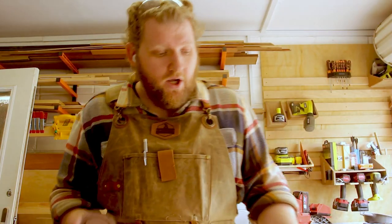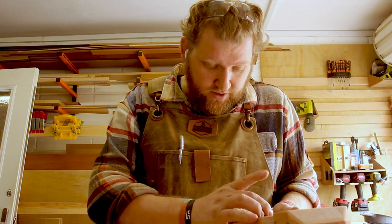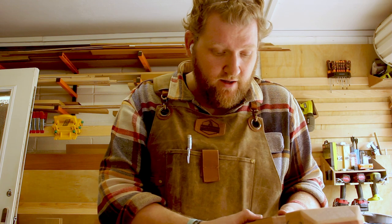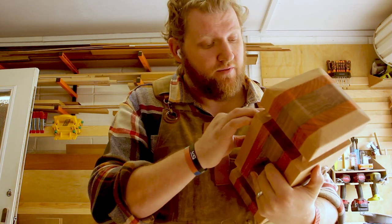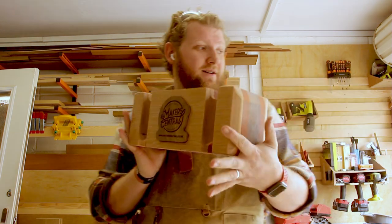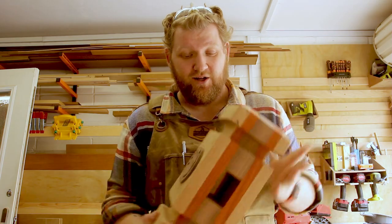I am at the stage now where my inlays are pretty much done, and to be fair it's a good job I am because all of my Ryobi batteries have just run out. There you go — that is starting to look really good.